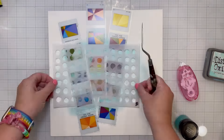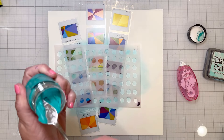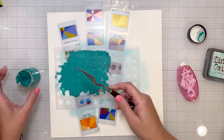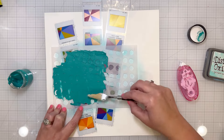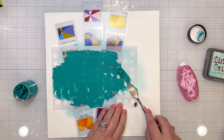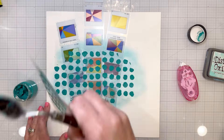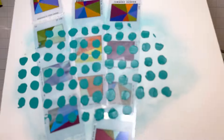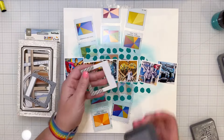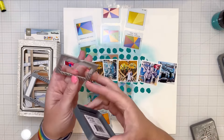I let that gesso dry and then I'm using one of Vicki Boutin's stencils from her website and one of her texture pastes — this one is called Blue Hawaiian, which is more of a turquoise. It's from a previous release of her matte texture pastes with her American Crafts line, and I've still got it and I'm still using it.